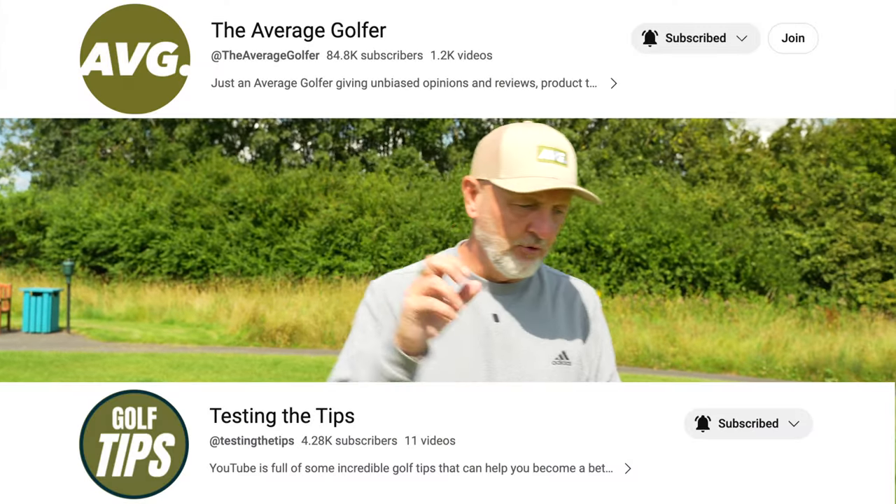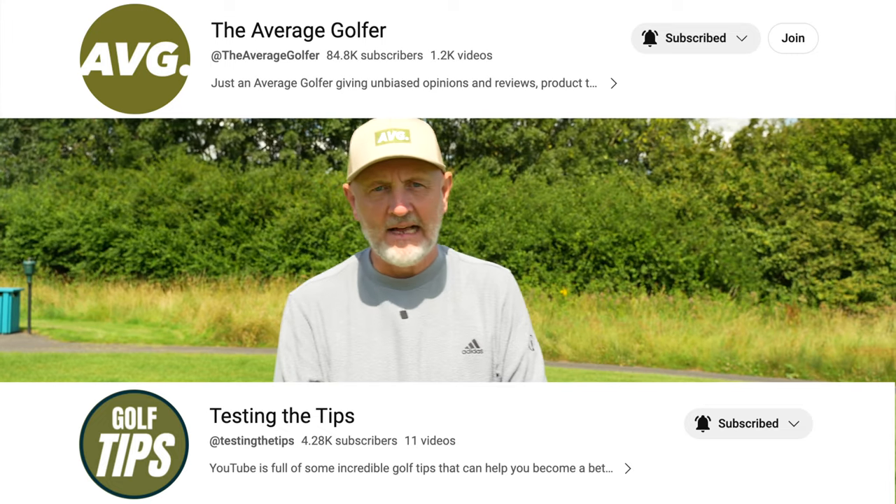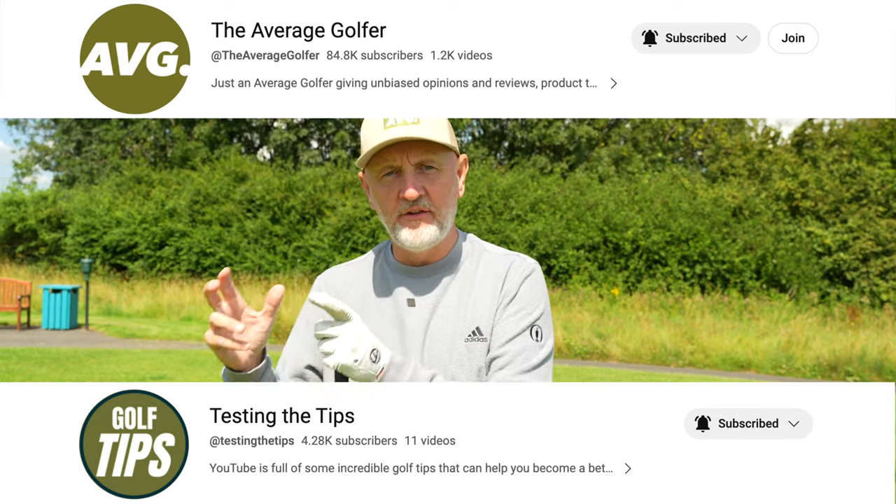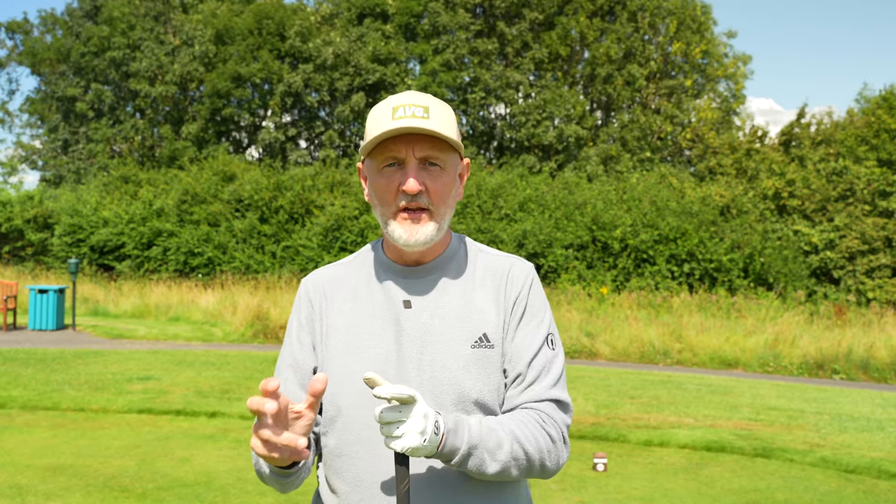Thank you for watching — whether you're on Testing the Tips or The Average Golfer. As a reminder, all our tip videos will be moving over to the Testing the Tips channel in the weeks ahead, so make sure you go over, subscribe, leave your comments and feedback there. Let me know if this has helped you — I love reading comments that show our videos are helping you play better golf. Thanks for watching; I'll see you all soon.